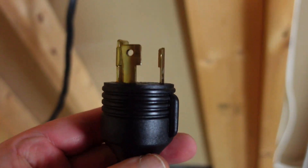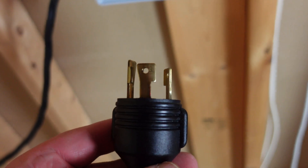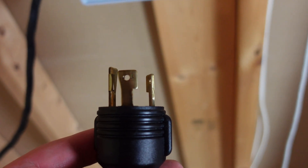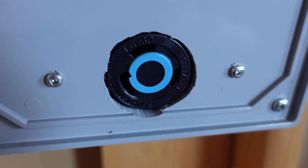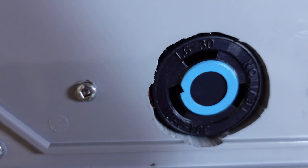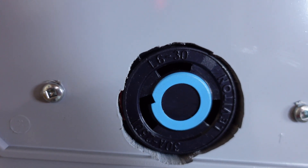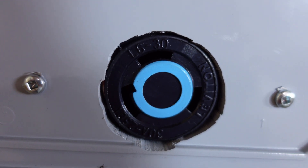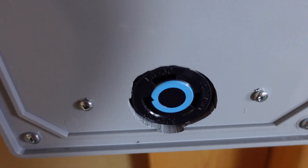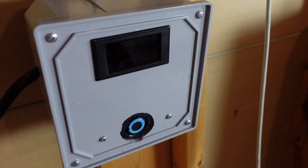As you can see, this is an L6 — an L6-30. Most PDUs do have this plug, so when you order your PDU or depending on what you already have, make sure when you're building your box you order the female version to match. This is an L6-30 — it says right there, L6-30, by Leviton. This is a 240 volt rated 30 amp plug.